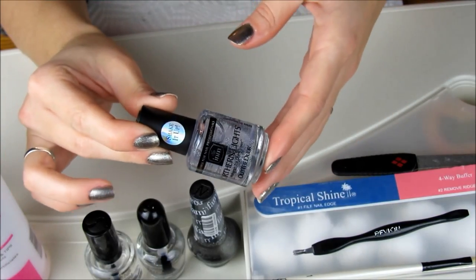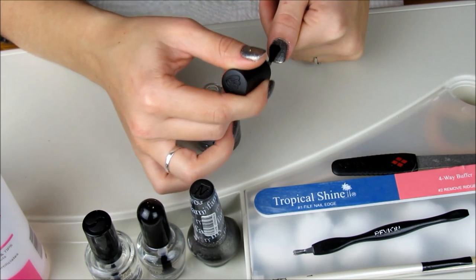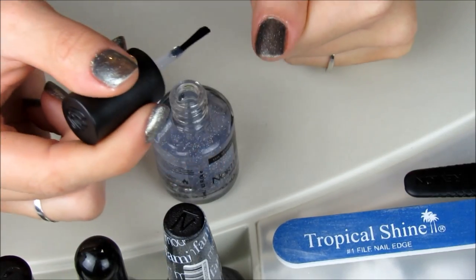On top of that, I'm going to apply this Northern Lights Hologram Top Coat. I just picked this polish up from Sally's so it's my first time using it and I actually really like it. Even though I'm wearing a fine glitter polish, this top coat adds a little something extra special to the manicure.